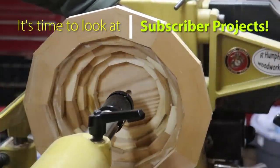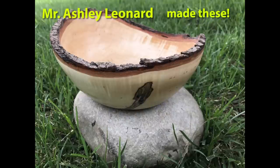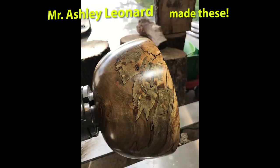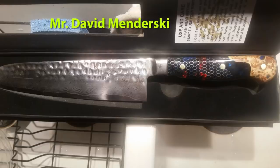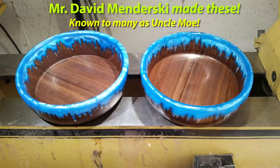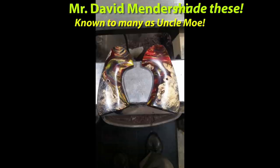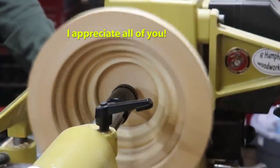All right, well it's time to look at some subscriber projects — love this! Ashley Leonard made these, and I love a natural edge bowl. That one's gorgeous too, some great work there. David Midursky made these — you might know him as Uncle Mo, a frequent contributor to my channel, longtime subscriber and quite the artist on the lathe. A couple of great woodturners, and I want to thank all of my subscribers. I really appreciate every single one of you.